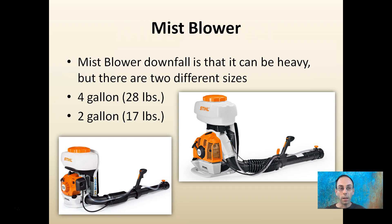A downfall of this blower is it can be heavy, but there are now two different sizes, at least by Stihl. I have the four gallon which is 28 pounds. They also make a small two gallon which only weighs 17 pounds with their weed whacker motor. I sprayed water with the two gallon one with a grower friend and it does just as good a job. The only downfall is you have to fill it up more often, but considering the weight savings, that can be a great option for someone.